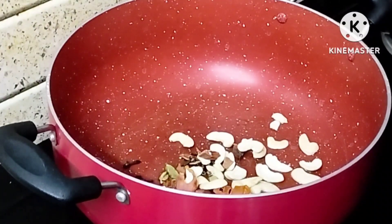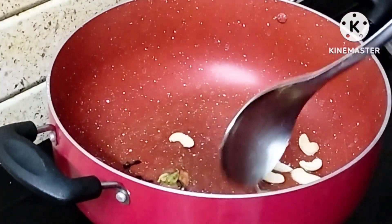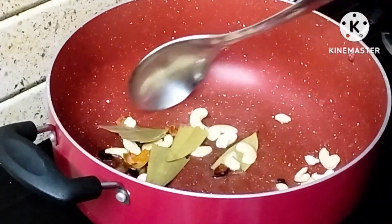Then we add whole biryani masala. We add elaychi, lavender, jajikaya, jalapattri, kaju, biryani star anise, and roast rice.